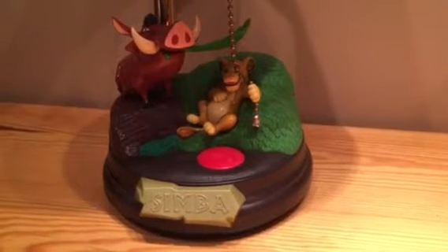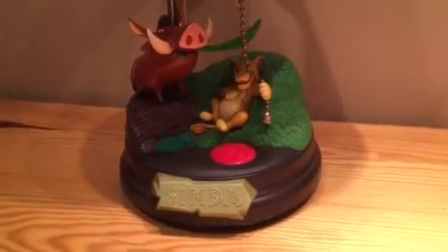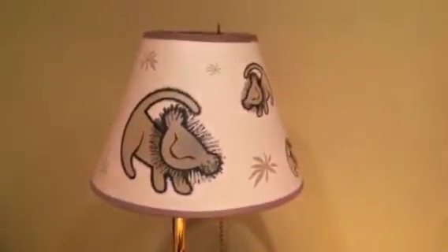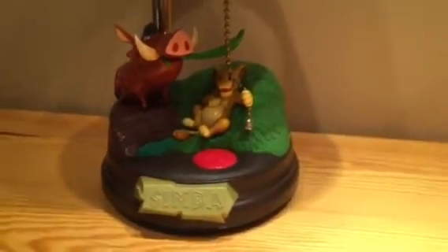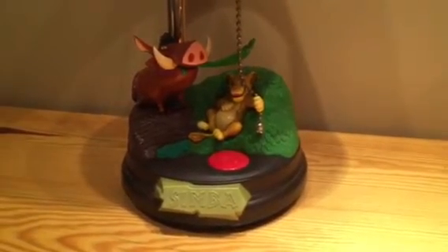Hi everyone, it's Laura from the Unique Blueteek, and today I am showing you a demo video for the Disney Lion King with Simba and Pumbaa. This is a desk lamp, nursery lamp, lamp for a child's room, lamp for your room, lamp for your office or home office. If you're a Disney fan like I am, you might want to keep this for yourself.